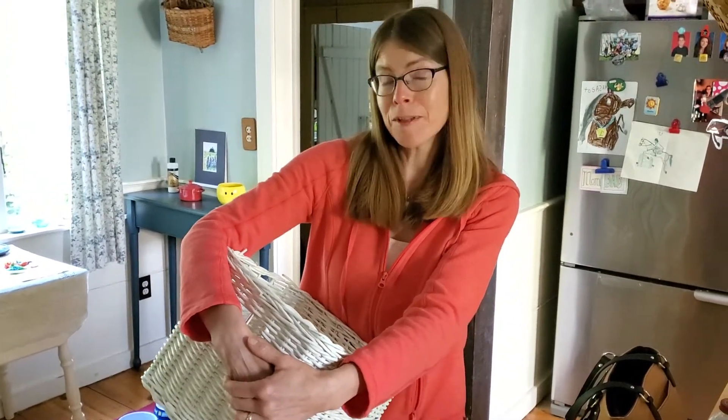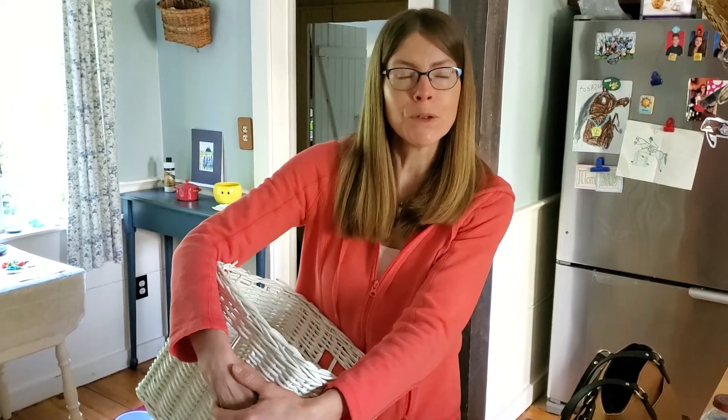Hi there. Hi again, friends. I am here with you today. It's the start of another new week. I hope you all had a fabulous weekend at home and had lots of activity outside.